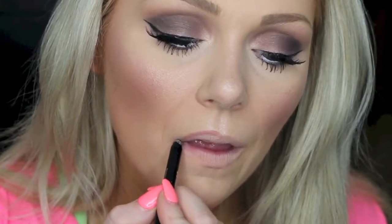Now to line the lips, I'm going in with this Is Cosmetics Lip Liner in the color Buff Nude. I chose this lip liner specifically because I wanted to do a nude lip, but I wanted it to be a cool-toned nude. So this is a very cool-toned nude color — if you're looking for a cool-toned nude lip liner, this is like the only one I've found. So I'm just lining my lips with that.